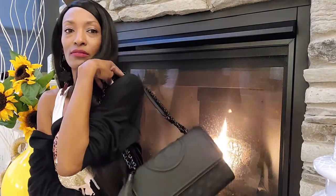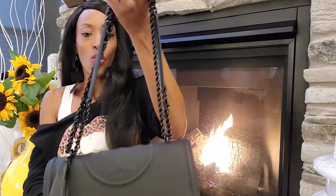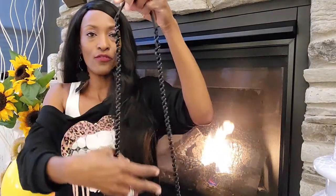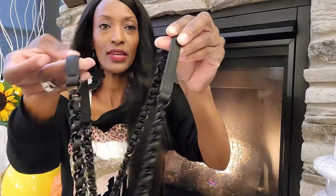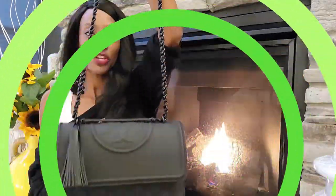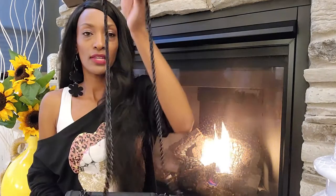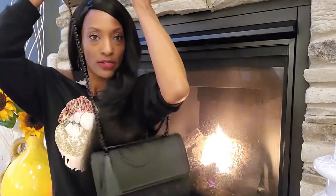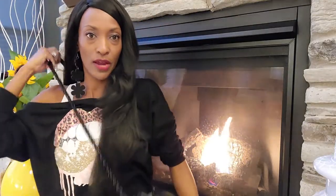I can wear it at a short length, just like that. Or you can elongate the strap — they have padding here for your shoulder, on both ends, as you can see. So you can carry it that way, or elongate the strap and wear it as a crossbody, which everyone loves.